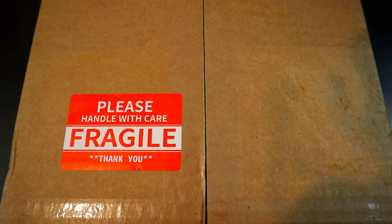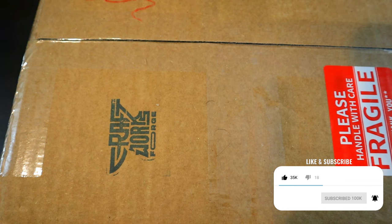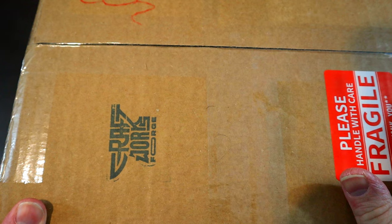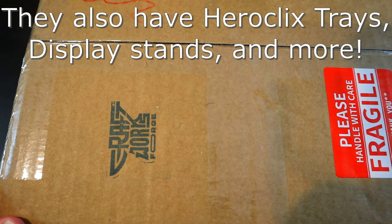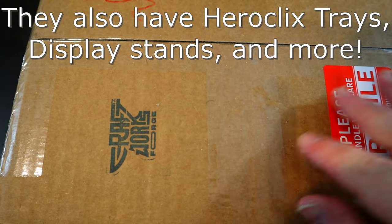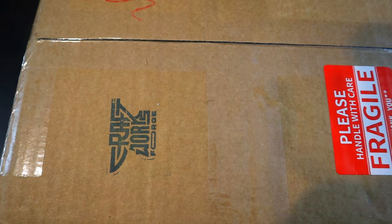Welcome back to Hero Clicks Headquarters. Today I've got this awesome new custom Hero Clicks box from Craftworks Forge. If you guys haven't heard of them yet, I highly recommend checking out their Etsy shop — they have the coolest and best-looking Hero Clicks boxes around. You can get them custom made like I did, or there are generic versions for cheaper. I'll include a link to their shop in the description.